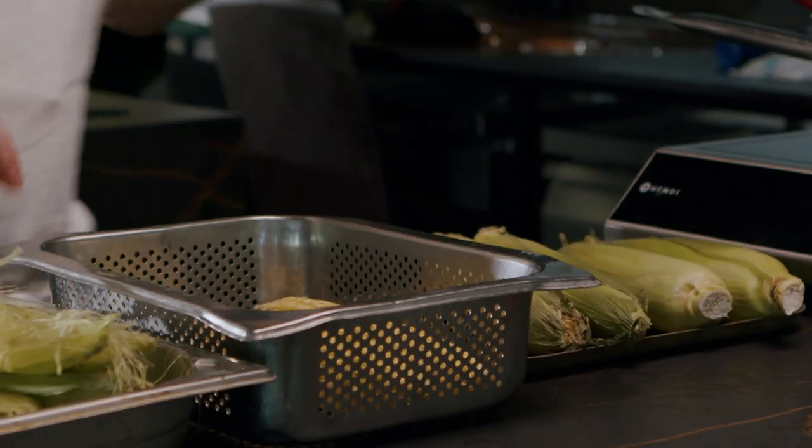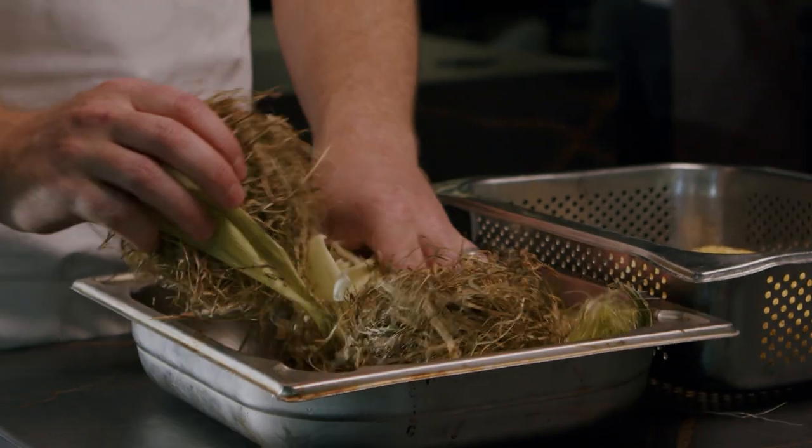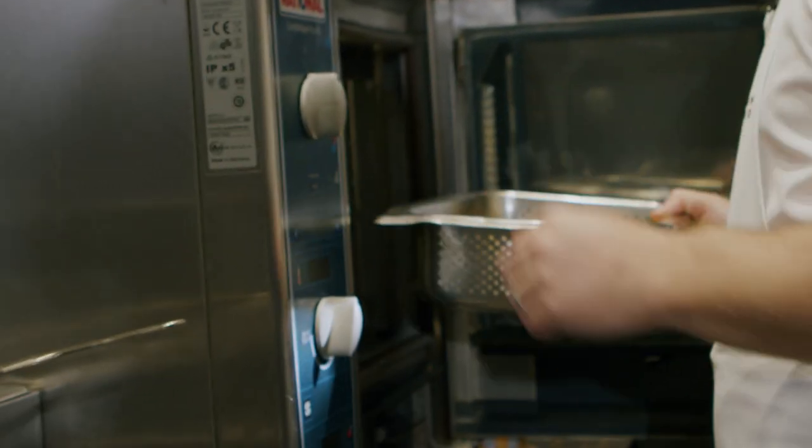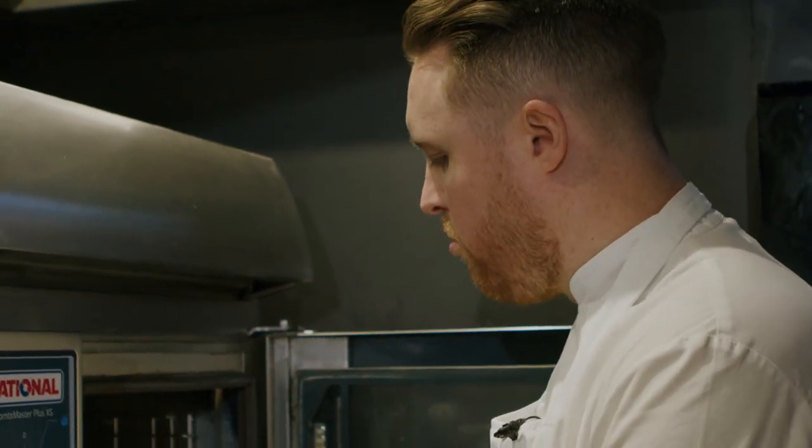I've put the corn in a steamer tray and I'm going to take it over to the oven. I've got the husks and hay, which I'm going to set fire to with a blow torch. We want to light the hay first, but as soon as we close the door it's going to go out — and that's where the smoke is going to come from, to come in and smoke our sweet corn.